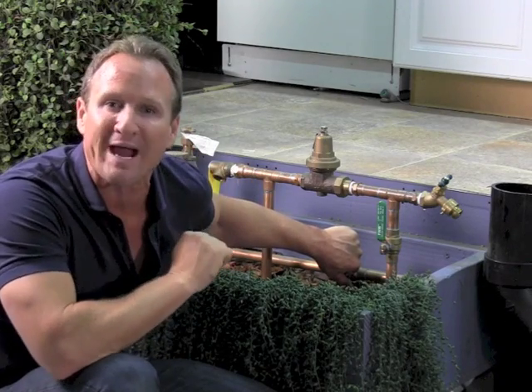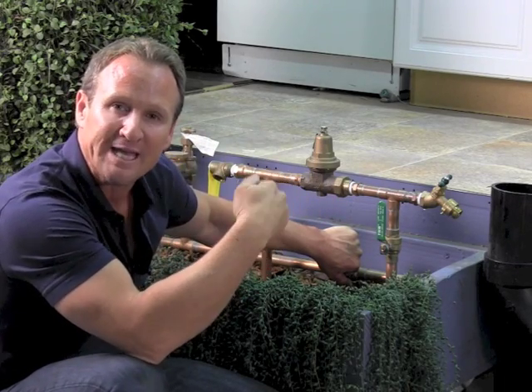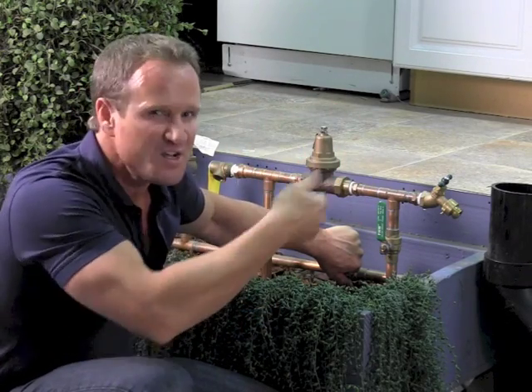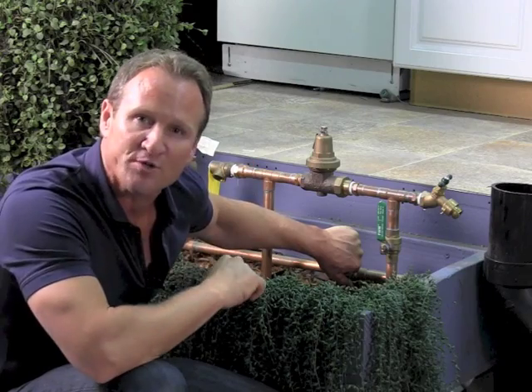Step number four: go directly to your water heater, to the valve on the cold incoming line which sits mainly at the top on the right-hand side. Just shut that off. Let's go do that right now.